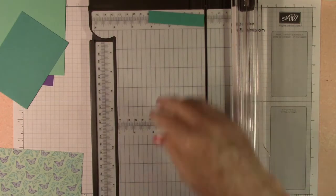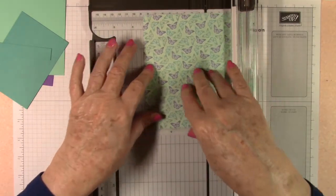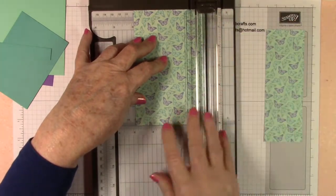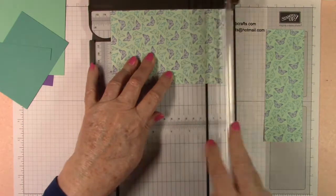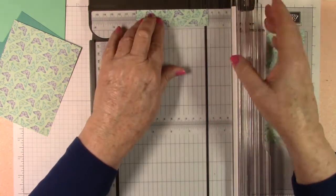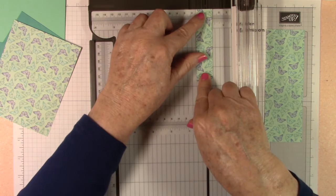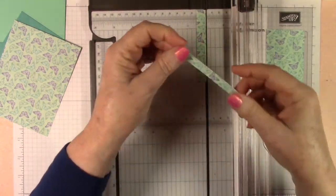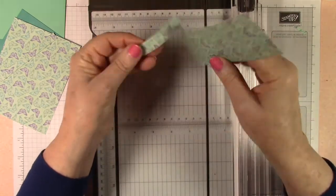Now we'll do our DSP. The DSP is three and seven-eighths by five and one-eighths. Then this piece we're going to cut to three and three-quarters by three-eighths — and that's for the inside. We're done with this piece and will use the remainder for another project.